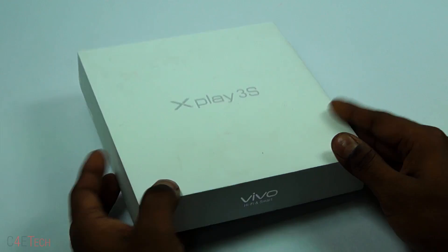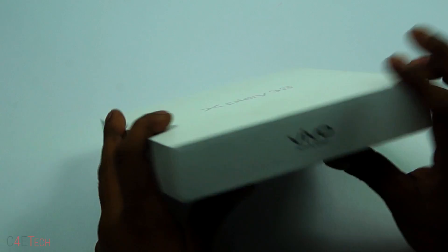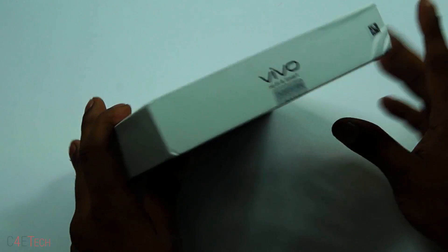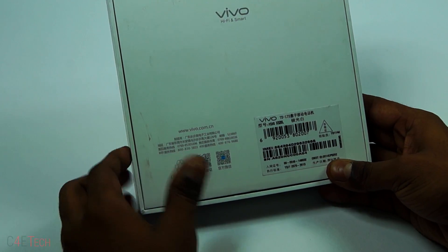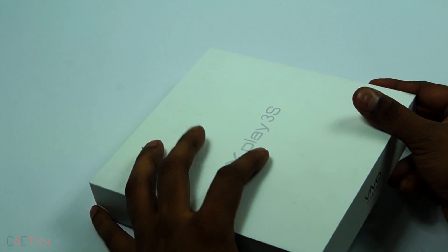This is the box that it comes in — the X-Play 3S branding on top, Vivo branding again on the sides and at the bottom. You can also find the IMEI and serial numbers there. So let's quickly open it up.